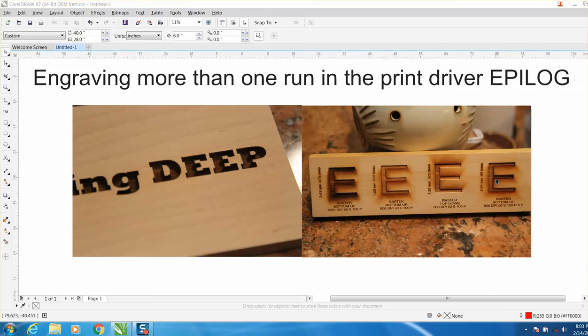You can run it three times and have less burn than that. You could go over your laser and press go as many times as you want to run it. This works with rastering — which would be engraving — or vectoring — which would be cutting. You could cut through something twice. But you can do all of this inside the print driver.